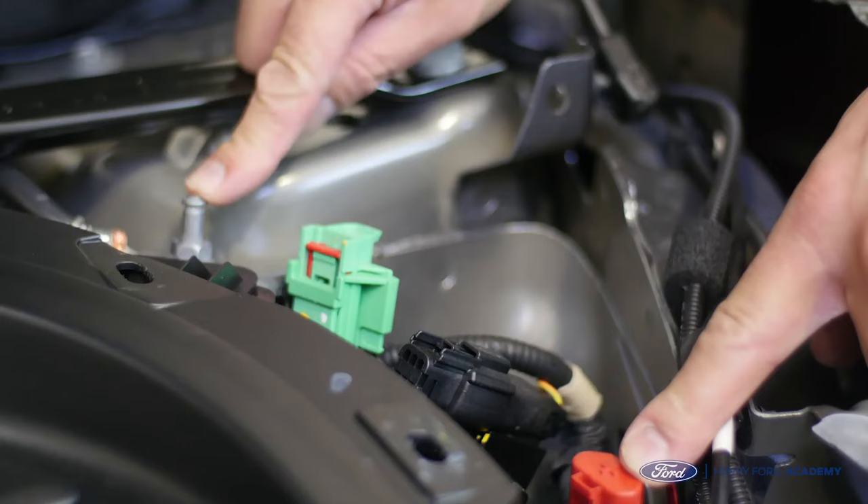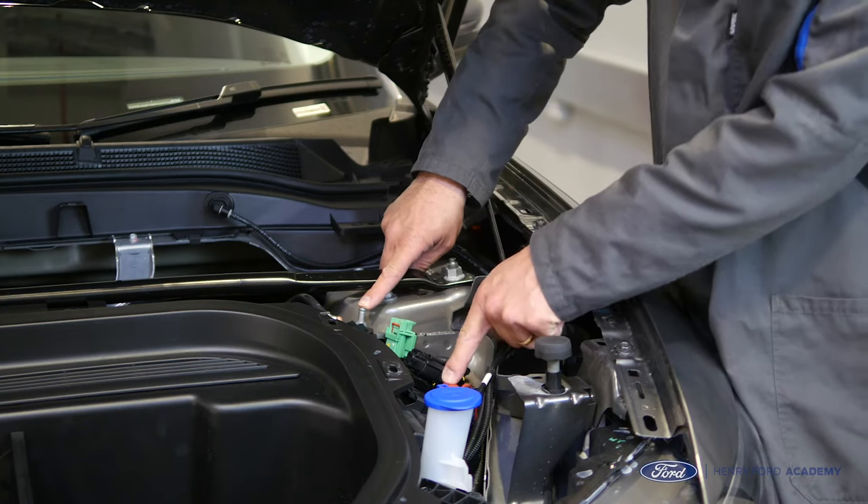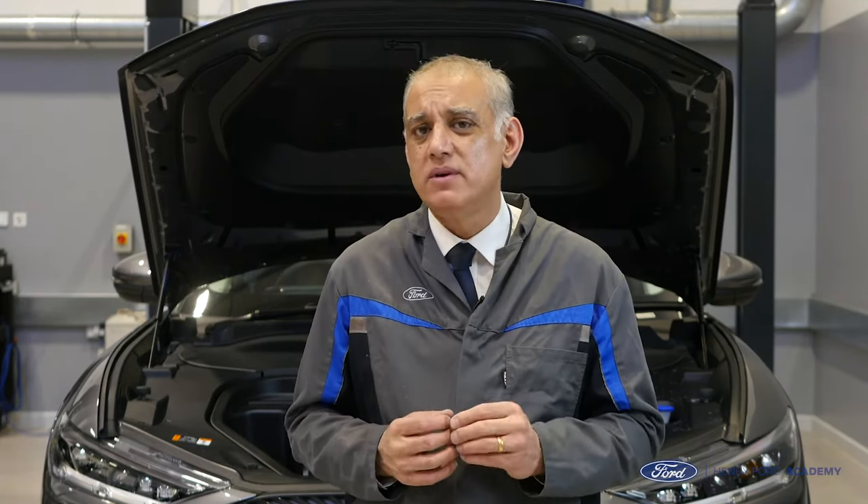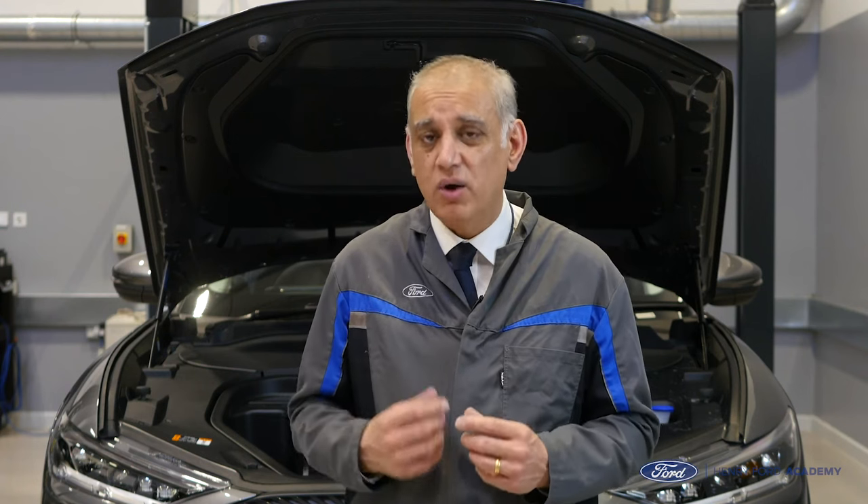If you need to do a battery voltage check, just go across these ports. And if you need to use your Midtronics to check battery condition, you use the same ports — but always program into the Midtronics that you are not going directly onto the battery. It's really important that before you do a battery health check on the low voltage battery, it must be fully charged.